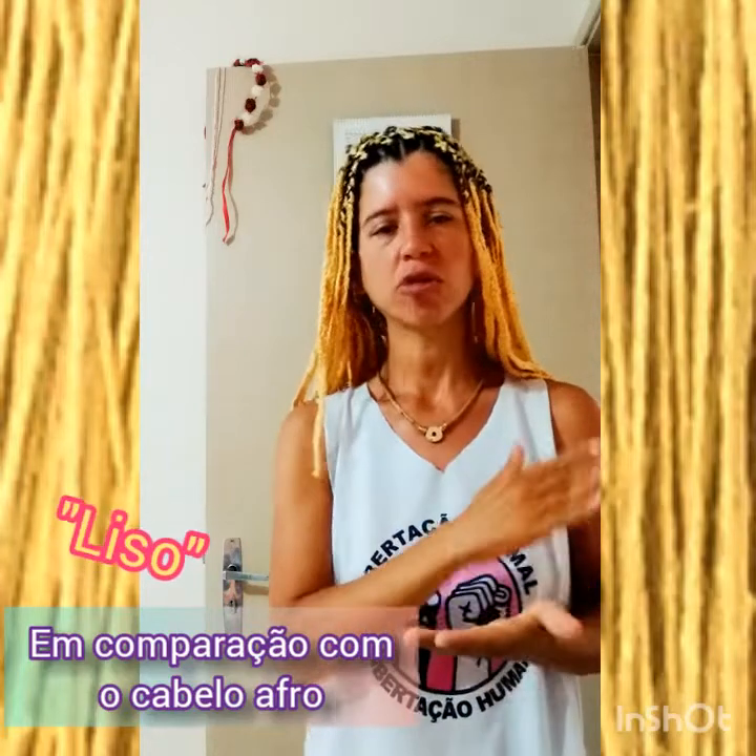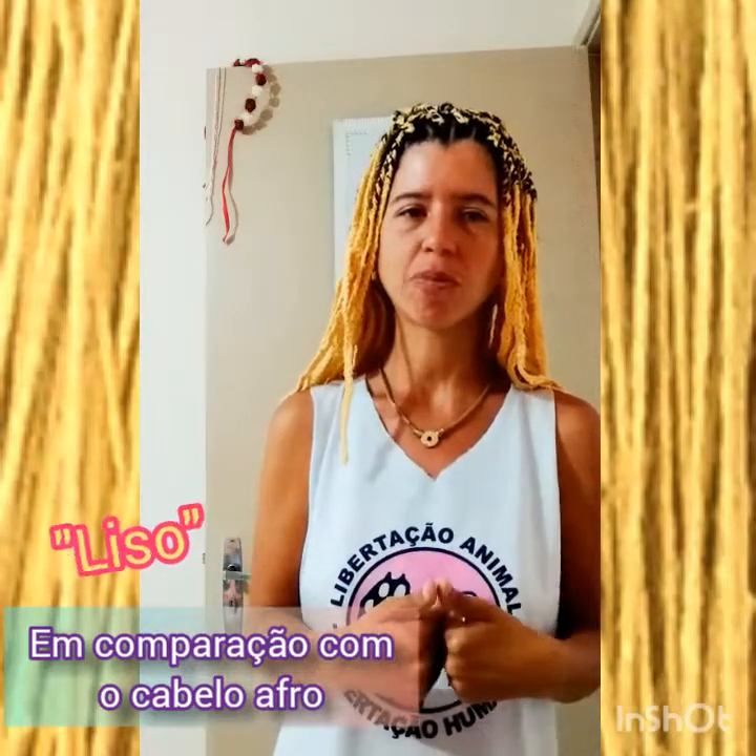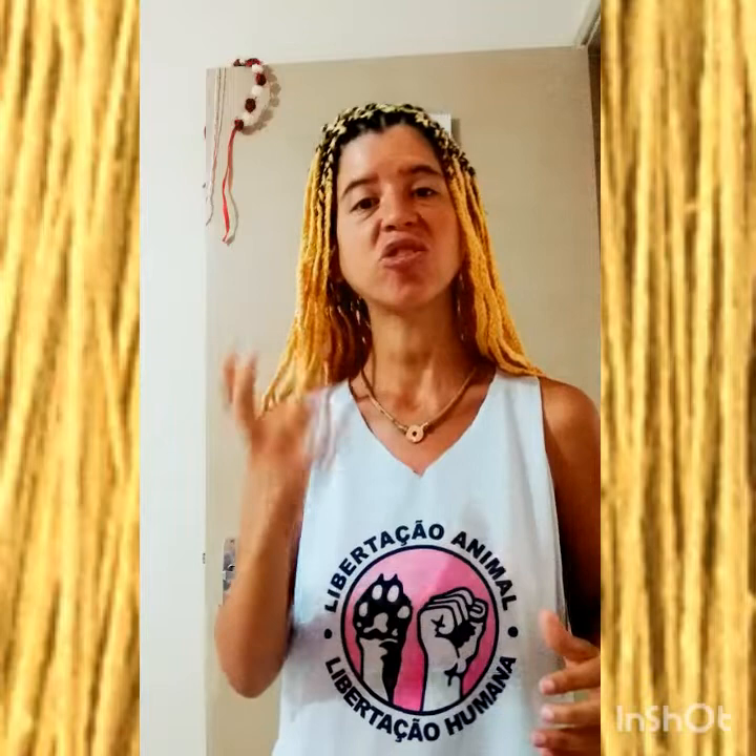Acho que todos os cabelos que são chamados de crespo hoje deveriam se chamar cabelos encaracolados, cabelos cacheados, mesmo os cabelos afros. Porque os cabelos afros, se você for ver o formato de sua estrutura, são muito cacheados. Então, em vez de falar 'crespo' — eu não gosto dessa palavra, parece que é uma coisa áspera, dura — eu prefiro a palavra 'cacheada', porque ela é um cacho mesmo. Tem cachos mais abertos e cachos mais densos, mais intensos.